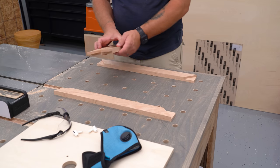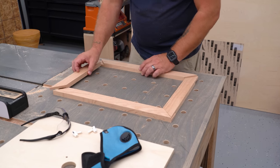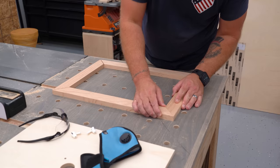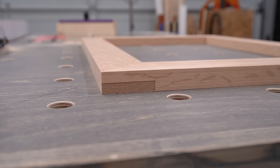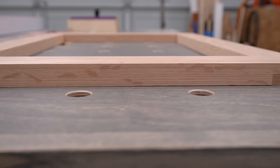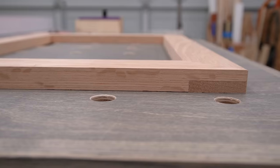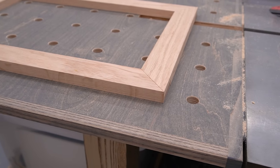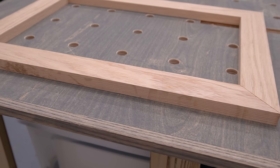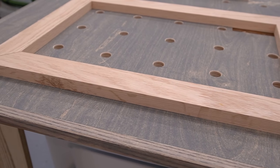There is a bit of setup involved with making mitered half-laps, but the process itself doesn't take too long, and what you should be left with is tight, square, strong miters for whatever you need tight, square, strong miters for. As you can see here, my blade height got a little bit off at some point along the line, since some of the pieces sit a bit proud of the others, but it isn't anything that a quick sanding can't take care of.